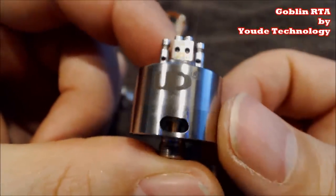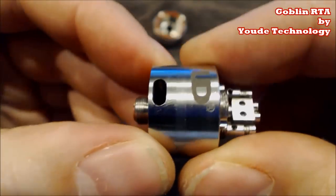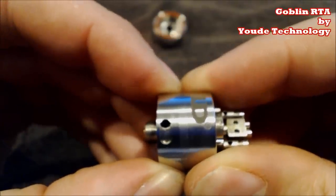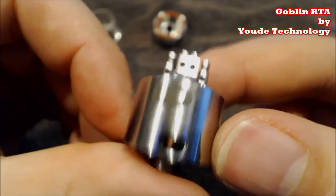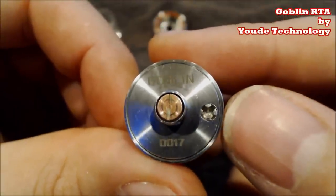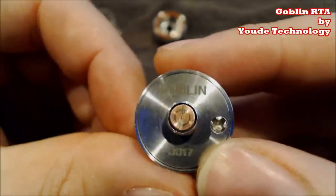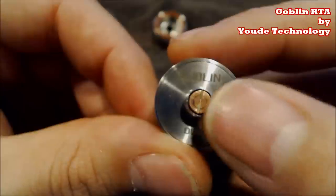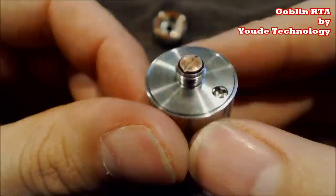There's two of them — you have two giant air holes, and they are adjustable. You can close them all the way off, go super tight draw, or just turn and open it all the way up — that is huge. Now at the bottom you have your Phillips head screw where you put your juice in, the name 'Goblin' right there, and a serial number. Like the Jackeroo, the pin is copper but it doesn't need to be adjusted — it sticks out plenty far.